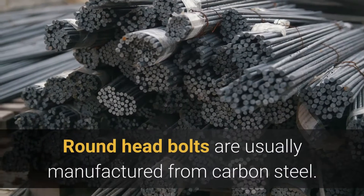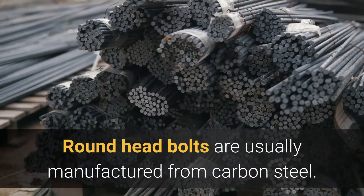What are round head bolts made from? Round head bolts are usually manufactured from carbon steel.